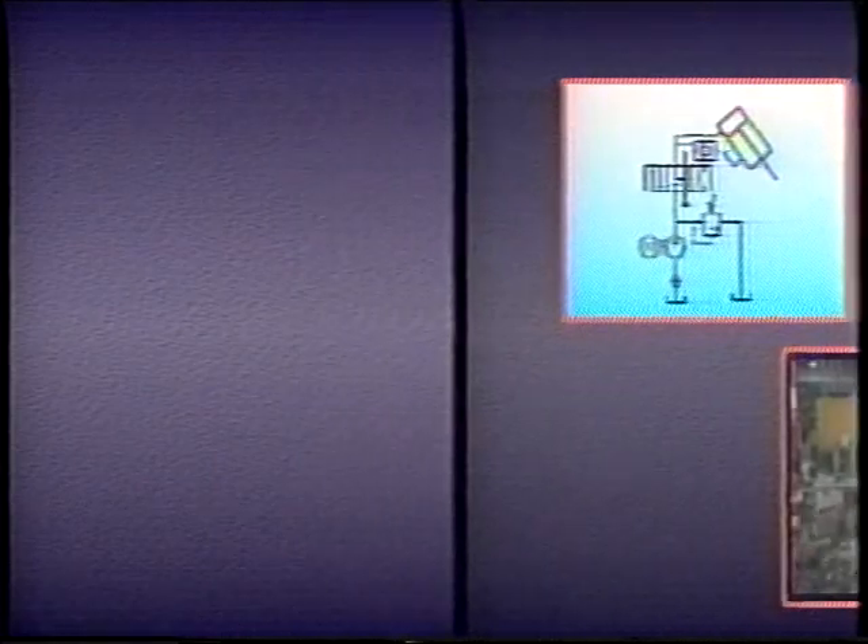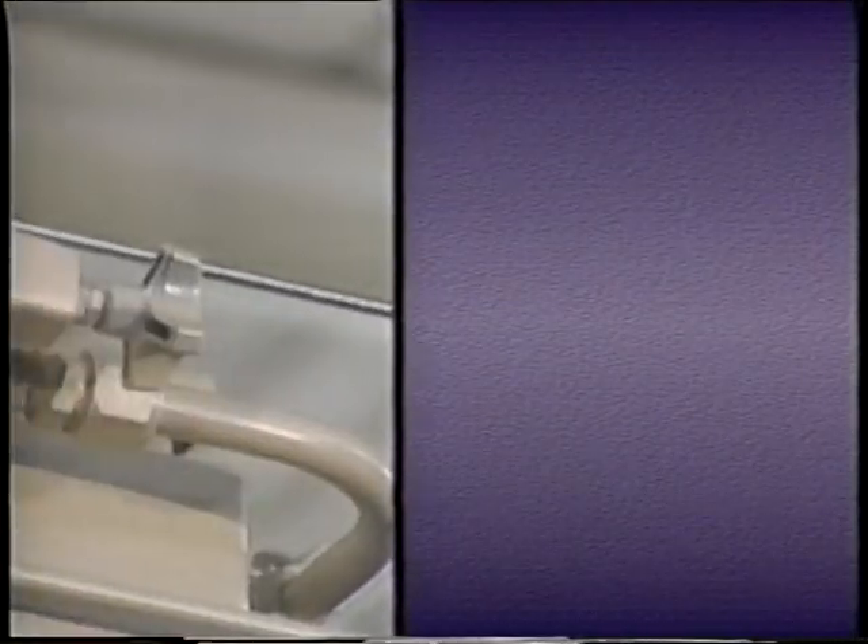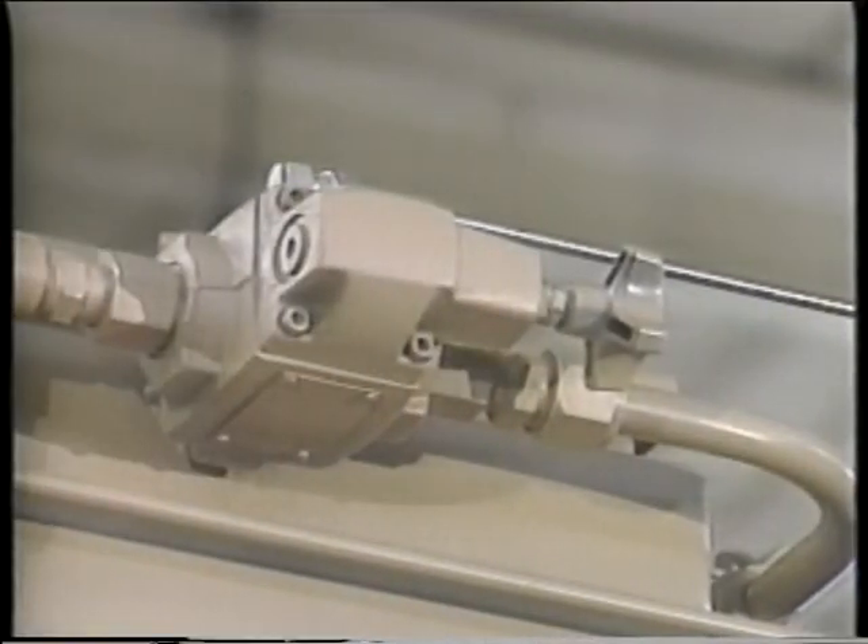In this lesson, we have seen what happens when directional control valves are shifted and we have seen how they are shifted. In the next two lessons, we'll take a close look at pressure control valves.